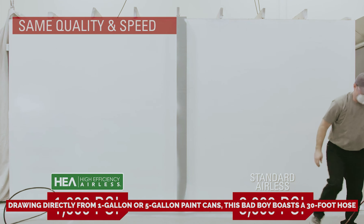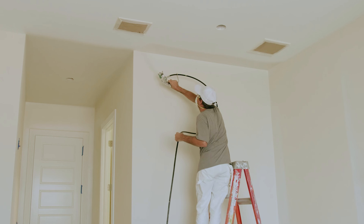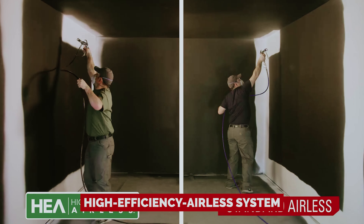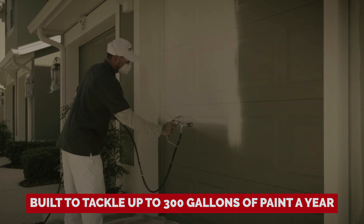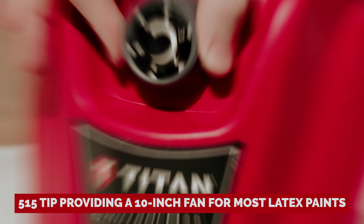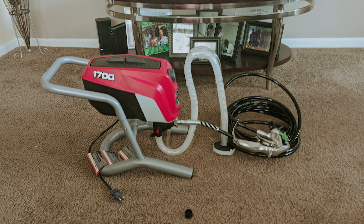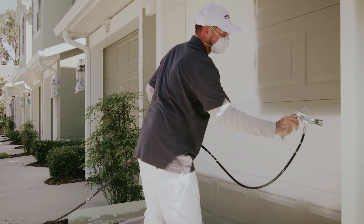Drawing directly from one gallon or five gallon paint cans, this bad boy boasts a 30-foot hose, making those high ceilings feel like child's play. Fine-tune your spray speed with adjustable pressure and watch as overspray becomes a faint memory. Thanks to Titan's high efficiency airless system, you'll spend more time painting and less time cleaning. This powerhouse is built to tackle up to 300 gallons of paint a year, with a 515 tip providing a 10-inch fan for most latex paints and five more tip sizes for your wildest creative dreams.